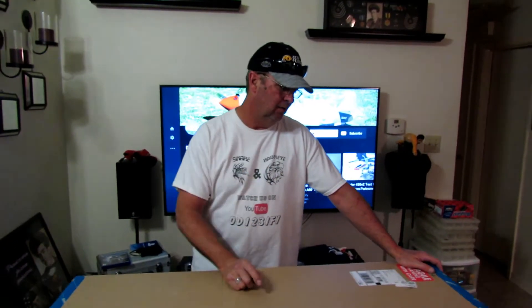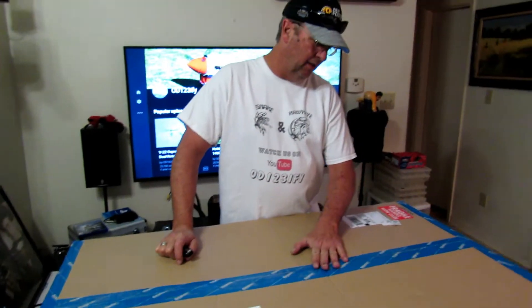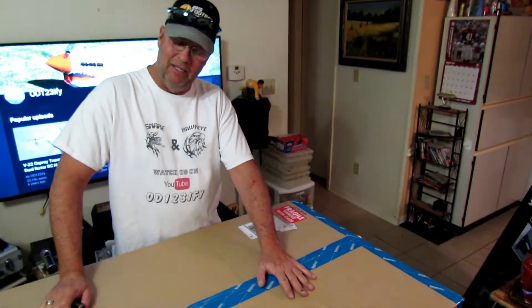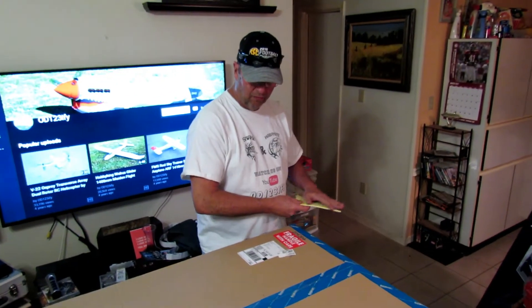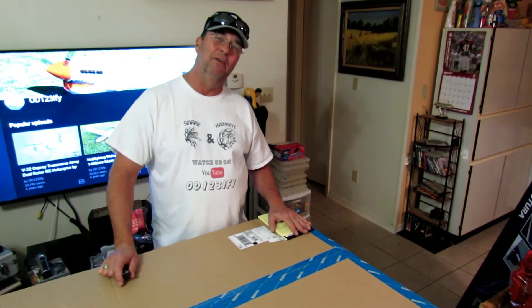How y'all doing? This is Hawkeye, Snakes Behind the Camera. We're gonna do another unboxing here. Snake doesn't even know what this plane is, so it's gonna be a surprise to him too. We're gonna do an unboxing of my new Freewing ME262.